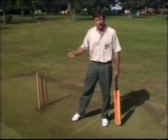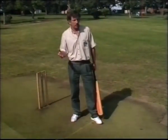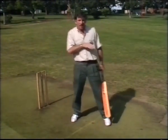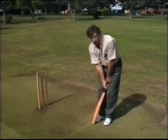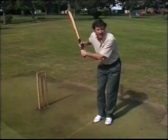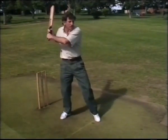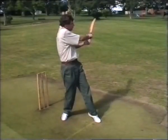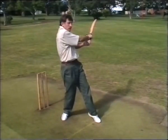The cut shot is played to the ball just outside off stump. If the ball is short and coming up towards your chest area, then the pull shot is the correct shot to deal with that one. The movements are very similar — first the back lift, then the back foot goes back and across to off stump. Keep your eye on the ball and once again you hit down on it and roll your wrists to place the ball away in front of square leg, or perhaps just behind square.